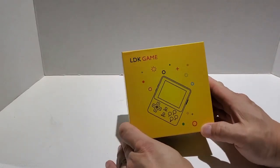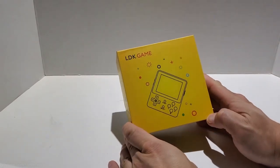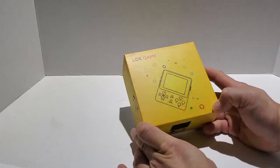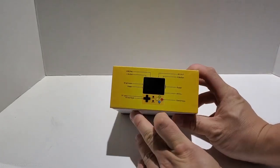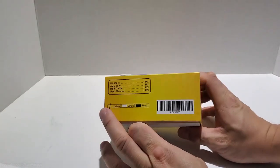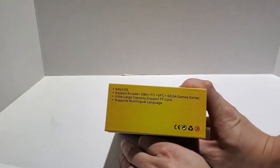Hey guys, in this video I have the LDK portable handheld. It has a 2.6 inch LCD that runs OpenDingus out of the box. It's very similar to the RS-97 that I reviewed before and is a competitor to the new BitBoy which also runs OpenDingus.